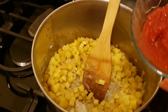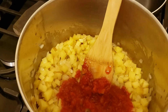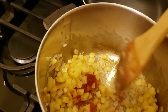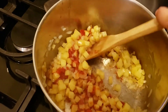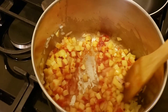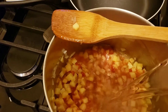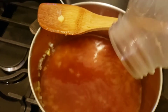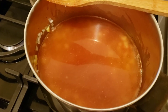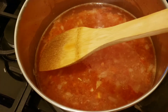Now I'm going to be adding a little bit of just plain tomato sauce — I probably used about maybe a third of a cup to a half a cup — just until it's incorporated. Then I will be adding additional water, and in a couple of minutes as soon as this comes to a boil I'll be adding my pasta.